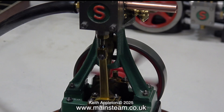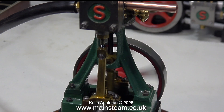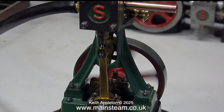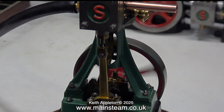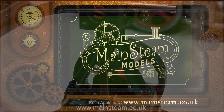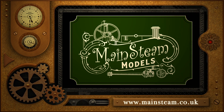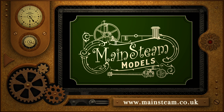And that's it from me for this one. I'm going to run the engine in slow motion for a while. Thanks for watching and I hope you found it useful. Please take the time to visit my main steam models website, click on the video playlists section, and you can find other videos you may like to watch and play them back to back.